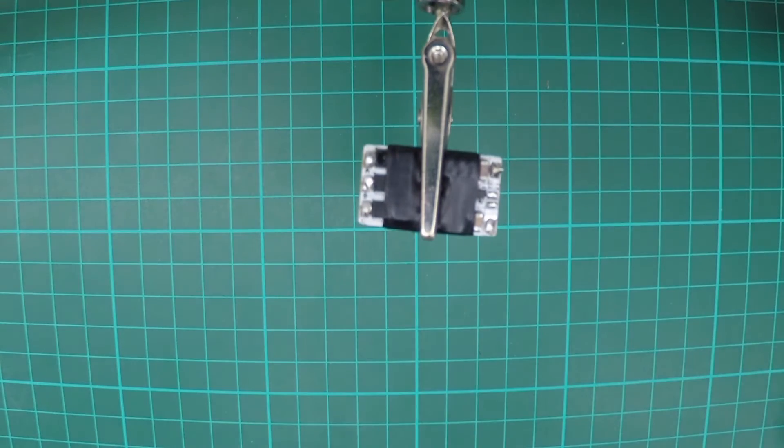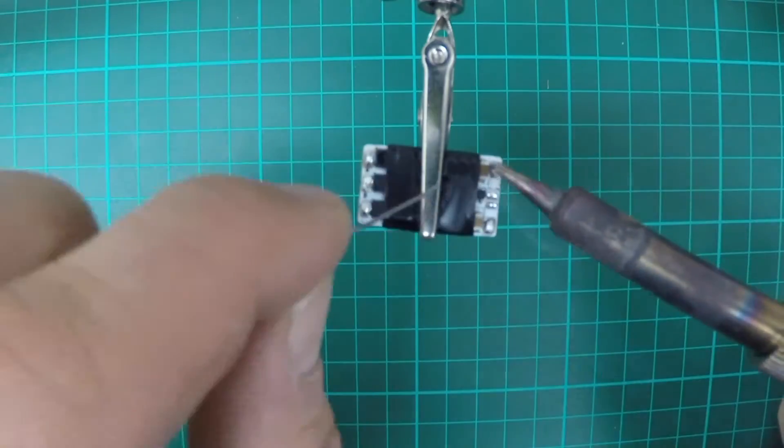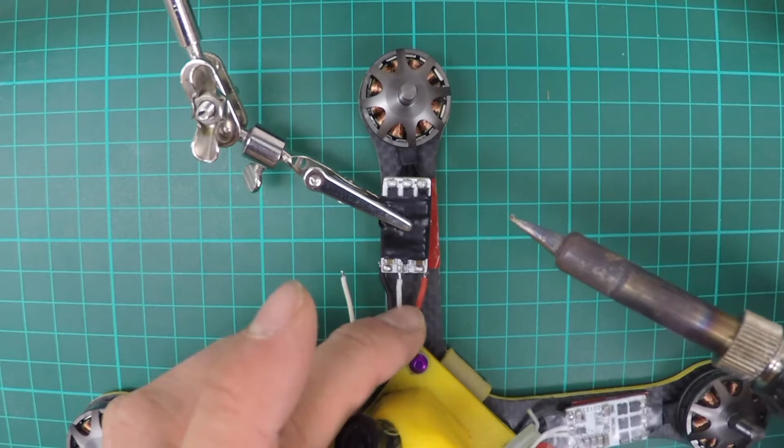Then remove the cables that come on the speed controller. Retin all of the joints — make them look nice and shiny.